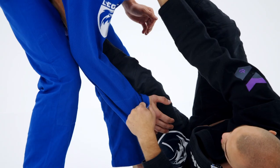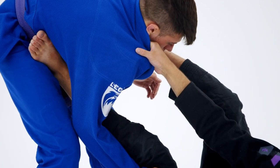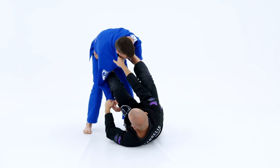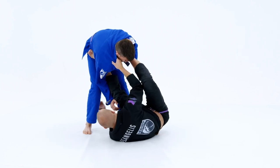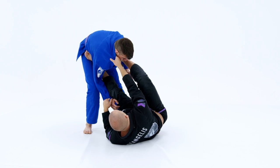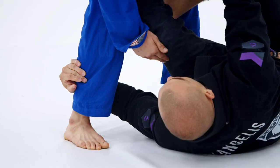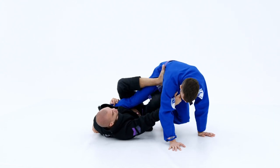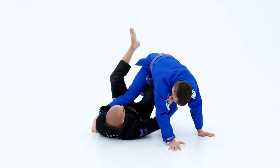From this position, what we're going to do is keep everything nice and tight. We're going to let go of the sleeve control as we move our body a little bit closer, and we're going to reach for the underhook on his leg. We're extending him away, I reach for the leg, I bring my right hook inside, and I'm going to pull him into the single leg X position — just like so.